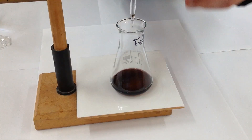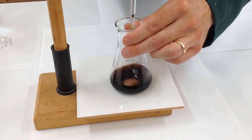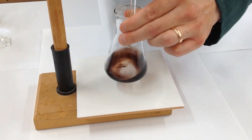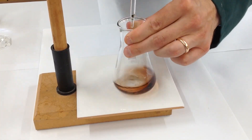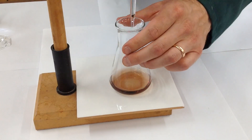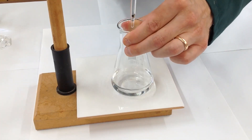Now we can proceed towards the end point drop-wise, with swirling. We're very, very close now — you can see the colour fading. I think it could just be one more drop. There we go — that's the endpoint reached.